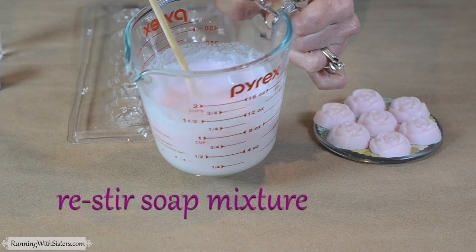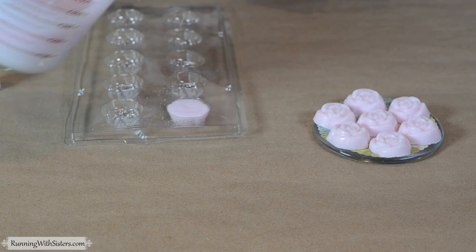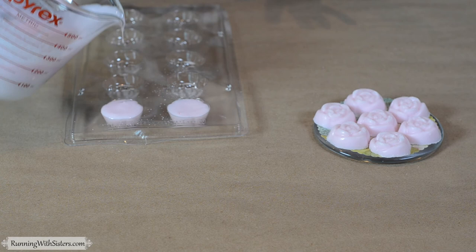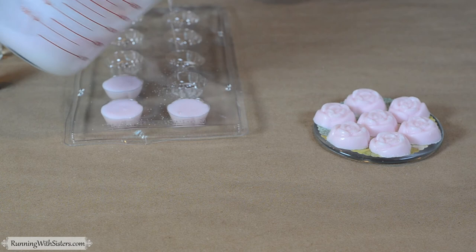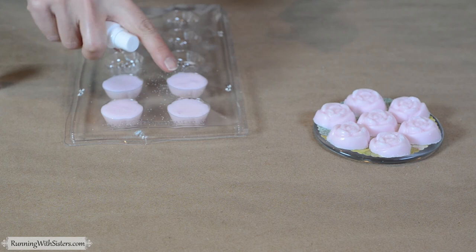You'll want to restir your soap because it might get a skin on it, and then just pour into your mold like this. You don't want to overfill — just go up to the top. If your soap starts to set up, depending on the temperature of your craft room or kitchen, just put it back in the microwave for 10 seconds, stir it, and then continue to pour.